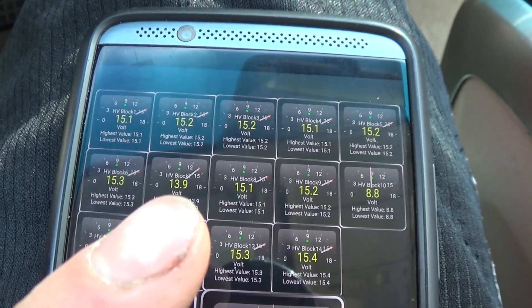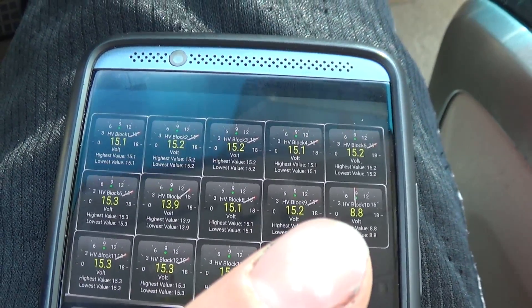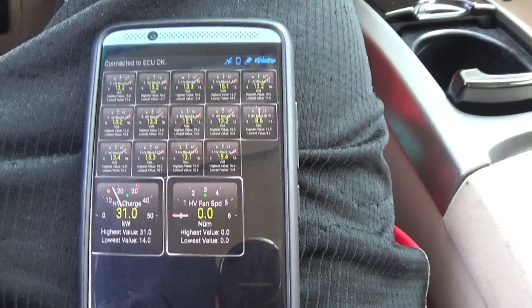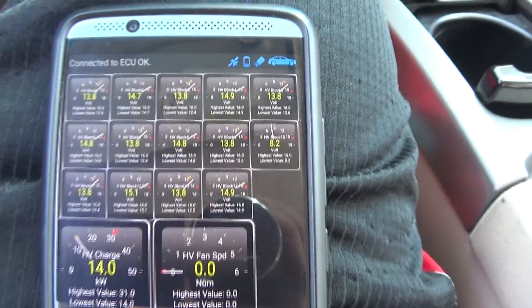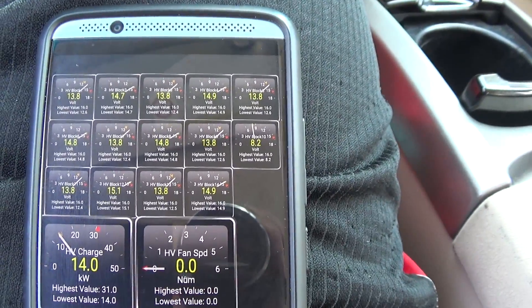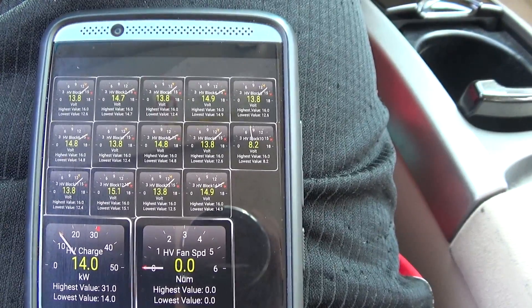The troublesome ones are reading 13.9 volts — that's a weak cell in that pair — and 8.8 volts. Use the app to figure out which of your cells are the weak ones. I have two weak pairs, which is four modules total, so I went ahead and got four replacement modules and I'm going to try replacing those.